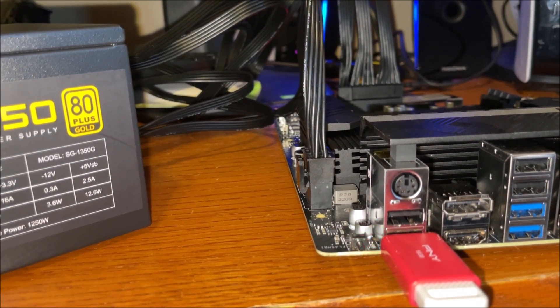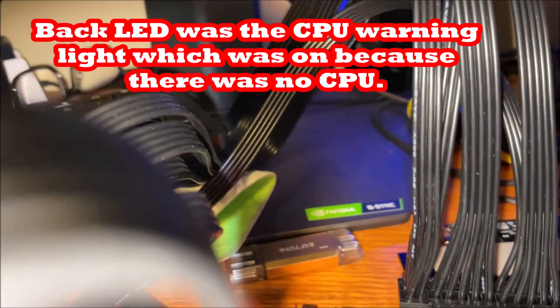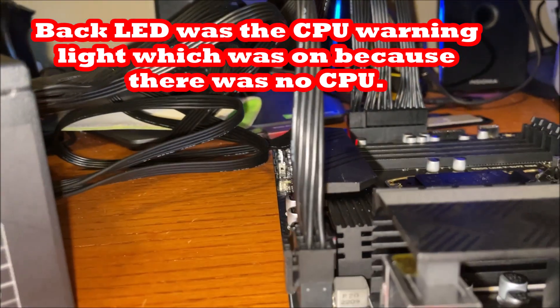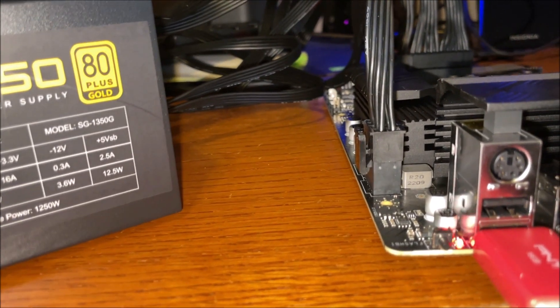If you turn it off during the update, that's an issue. You can see the LED in the back is also red. That was the CPU light — MSI asked me whether it was the LED in the back or the one by the flash BIOS button. The CPU light stayed on as long as there was power on because there was no CPU installed. So if you have a CPU light on, that's probably not a problem. There was also no RAM and no SSD in there.